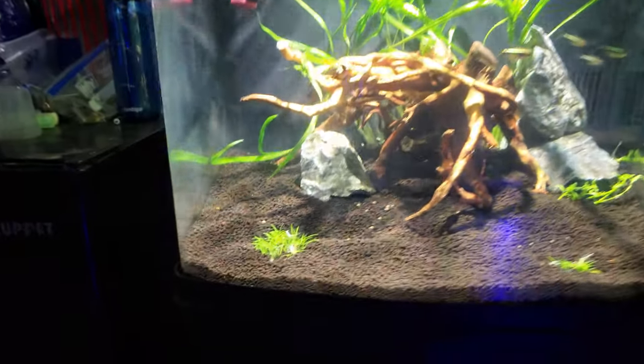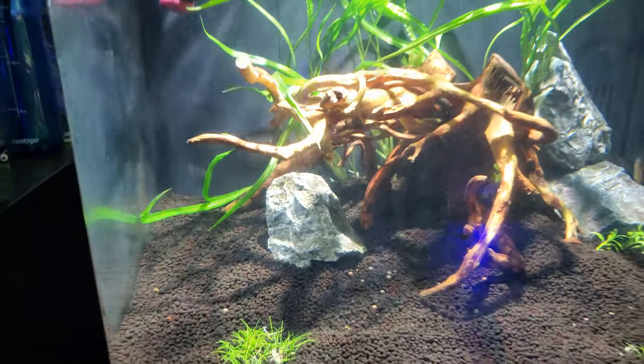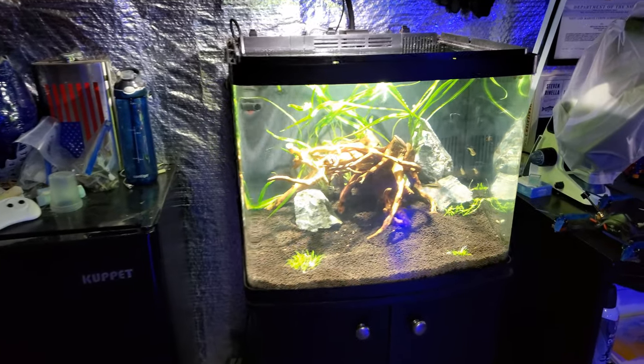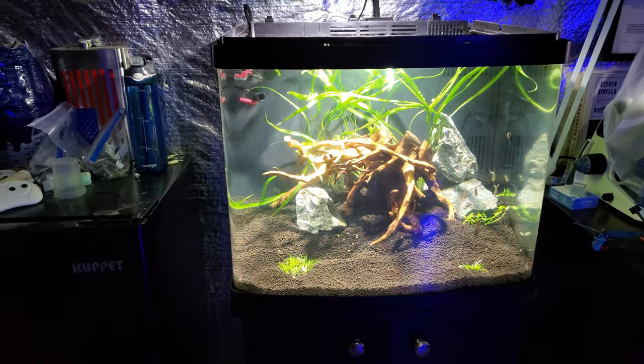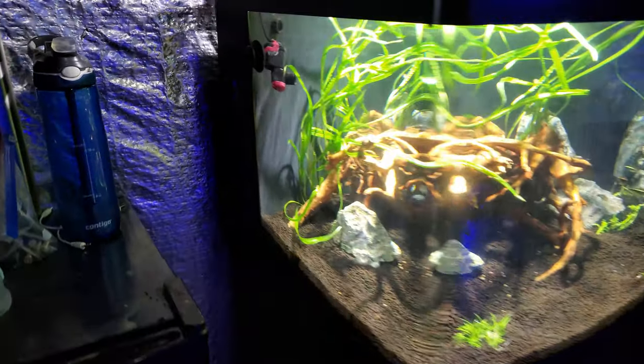I do have the grass on the front here, which requires a little bit more light to grow efficiently, so that's a good spot — we'll see what it turns into. When it comes to what I'm using, the spider wood — I picked this up from Amazon. It's just a random piece and I kind of just threw it out there. It was relatively cheap, I think it was like 20 bucks, and it turned out to be a pretty good one, so I'm happy about that.